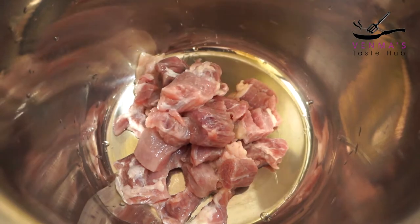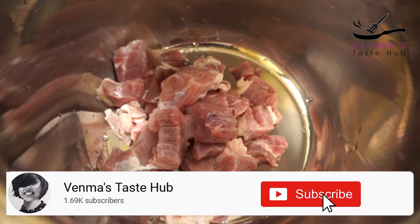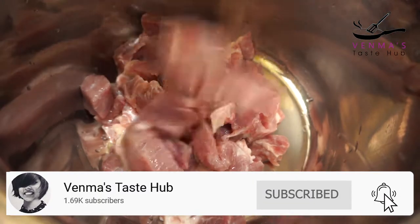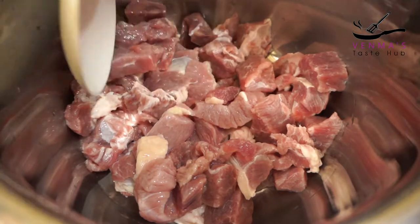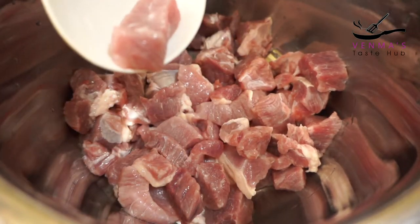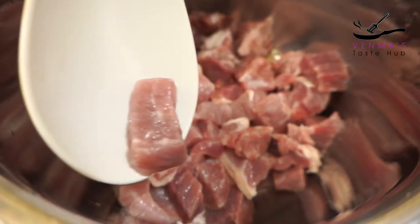I will add 2 cups of beef. We will add a cup and cook the beef.